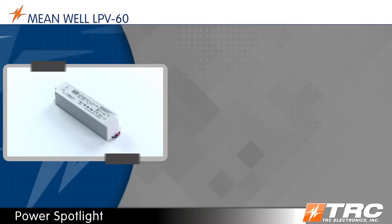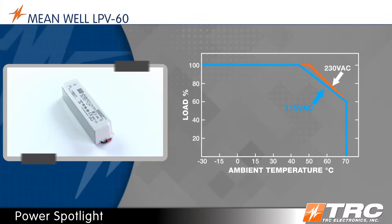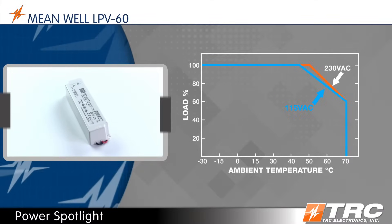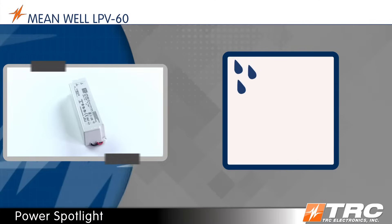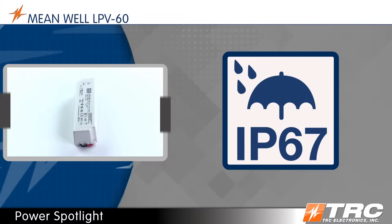The LPV60 operating temperature range is minus 30 degrees to plus 70 degrees Celsius. The LPV60 is fully encapsulated with an IP67 rating, making it suitable for wet and dusty installations.